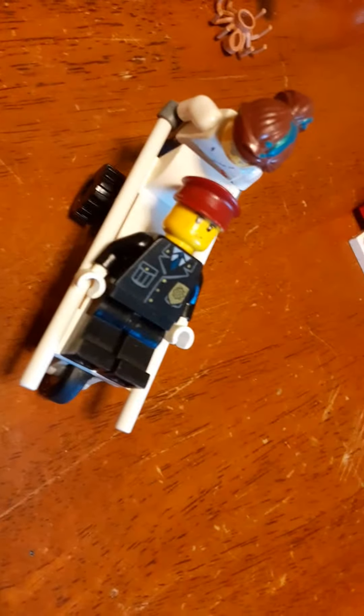Welcome back to my channel everybody. Today I'm going to show you how to make this cool stretcher with a doctor and a police officer. First we're going to do the police officer.